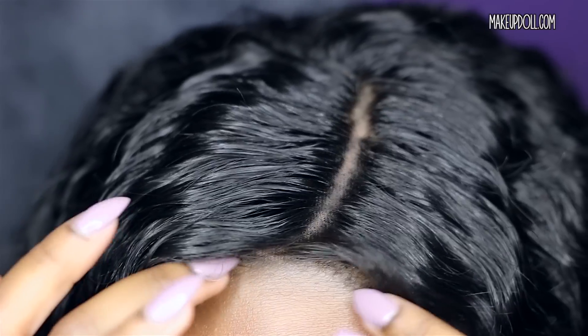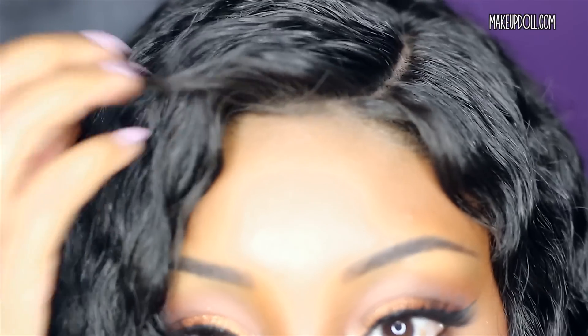I have a medium cap size and the lace color is medium brown on this unit. I did go in and add a little bit of eyeshadow to my part just to make it look a little more natural. I know a lot of you like to see the parting up close, so that's what the lace looks like up close.